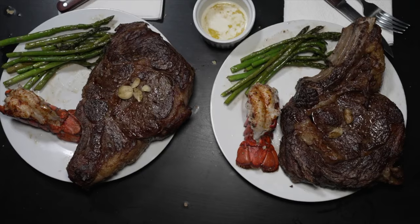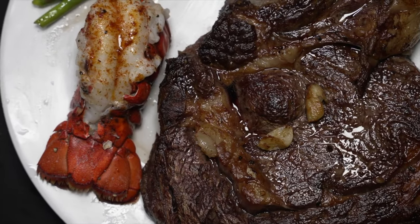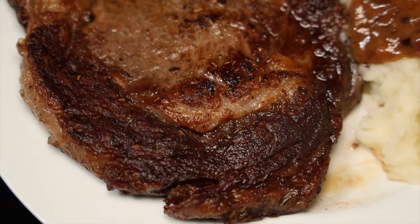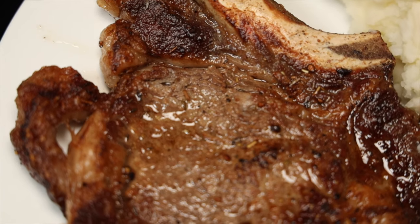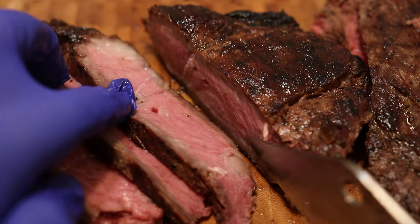I always recommend at least an inch-and-a-half thick cut — that gives you a lot of wiggle room to get a perfect crust and hit that medium rare temperature. Full disclosure, I was a little disappointed in this cook because the steaks came out medium, and I hate that. For ribeye especially, I think it's a sin to go over medium rare — you're not getting what you paid for. My wife and I still loved it, it was delicious, but the texture just wasn't there. It's really hard to cook an inch-thick steak or below; these were just under an inch, so they were quite thin.